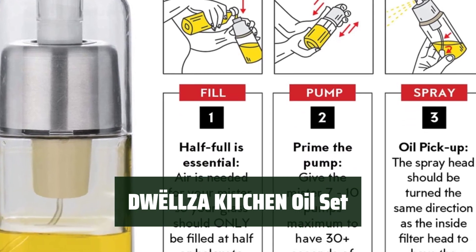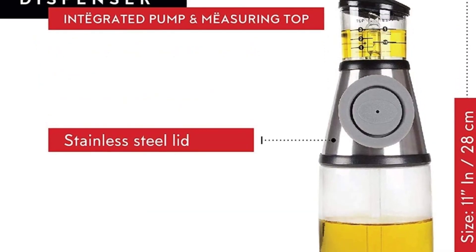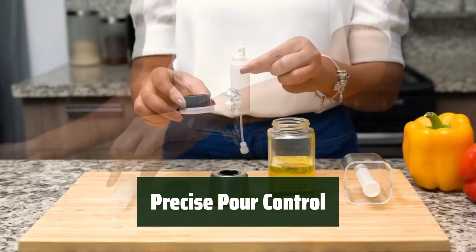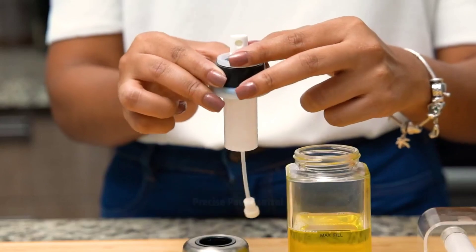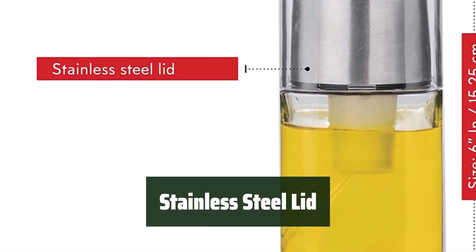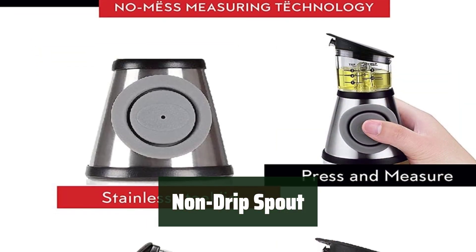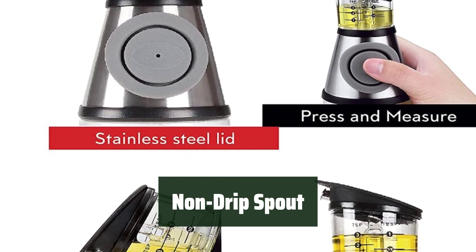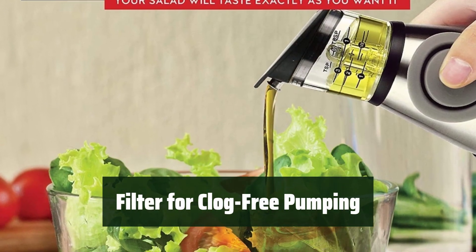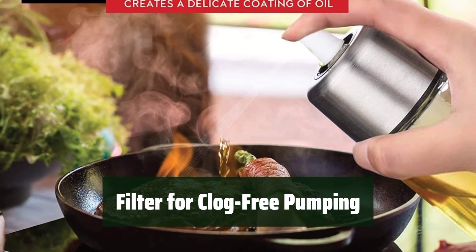Number 1. Say goodbye to messy spills with the leak-free dispenser and sprayer set, perfect for keeping your kitchen clean and organized. Easily control the amount of oil you use with the graduated oil reservoir — no more guessing or overdressing your salads. The stainless steel lid adds a touch of elegance to your kitchen, keeping your oils fresh and protected. Say goodbye to messy countertops with the non-drip spout. Infuse your oils with herbs without worrying about clogs — the oil sprayer pump mister features a filter to keep things running smoothly.